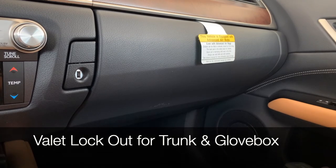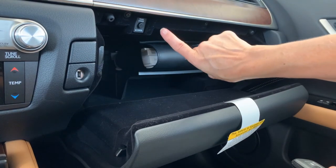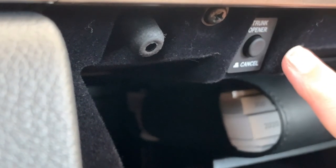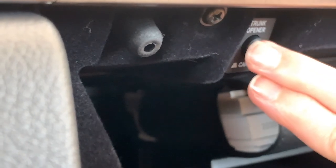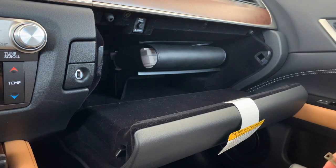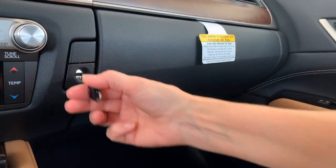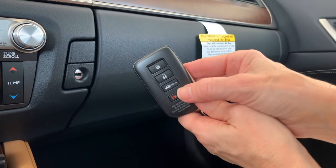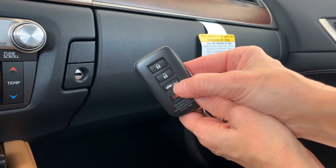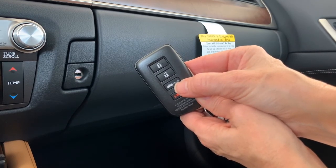To cancel the power trunk feature for a valet lockout, open the glove compartment and locate the trunk opener cancel button. When the button is pushed in, the power trunk opener will operate. When it is out, it's canceled. Once you've canceled the power trunk operation, close and lock your glove box. Now any power operation for the trunk has been disabled — the button on the key fob, the button inside the vehicle, and the touch pad at the back of the trunk will not operate the trunk.